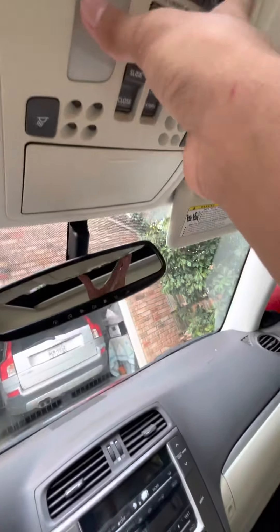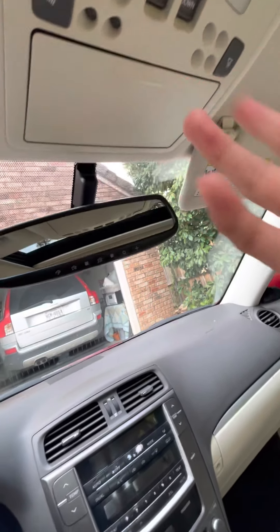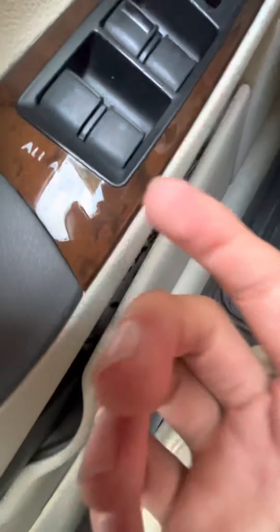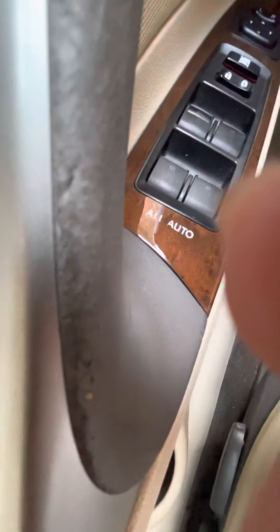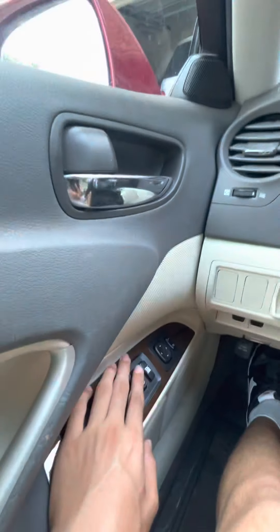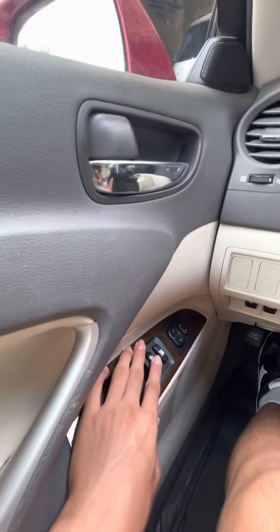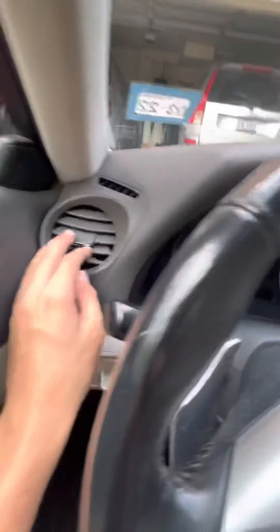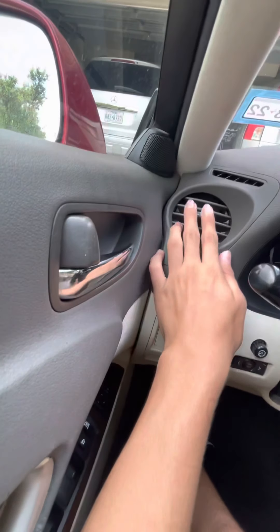If the doors are open, these lights will turn on. All of the windows are automatic — or power windows. You can lock and unlock from here, and you've got your power mirrors. AC controls are in the middle here.